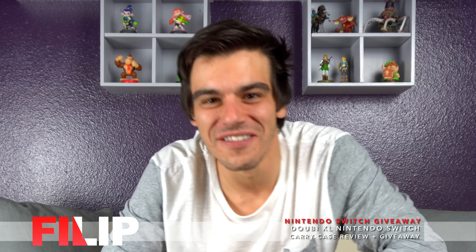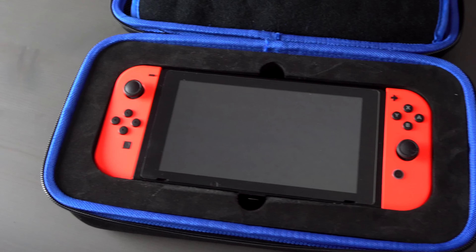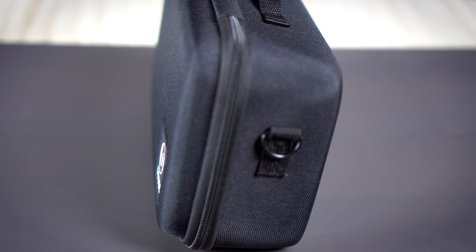What's going on everyone, thanks for clicking on the video. Today we're going to be talking about the extra-large Nintendo Switch carrying case by Dobie. As a lot of you guys know, I do a ton of Nintendo Switch accessory reviews on my channel, and I've done a couple of cases so far that I've been really impressed with. So when I saw this case in particular, I was excited just by the fact that this thing is massive, especially for a carrying case.